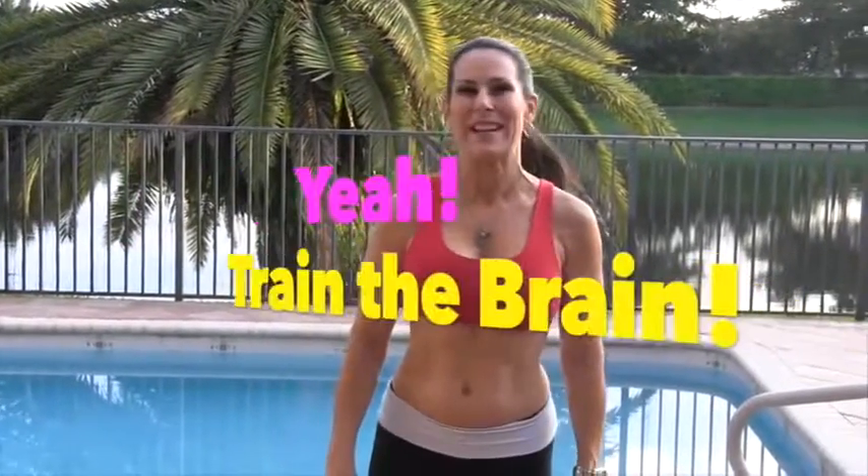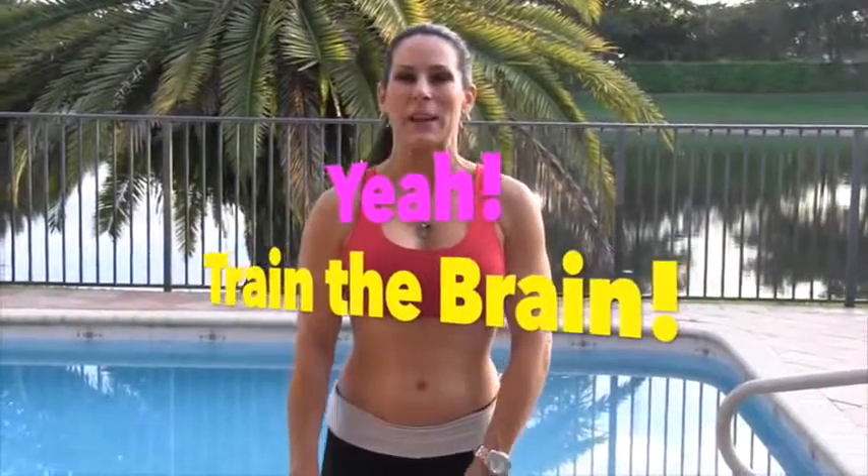Our first exercise is going to be a shoulder split. You're going to love this one because not only is it training your muscles, we're going to be training your brain. This is what it looks like — it's an upright row and a front shoulder raise at the same time. We're going to be doing 10 on one side, 10 on the other. Let's go.